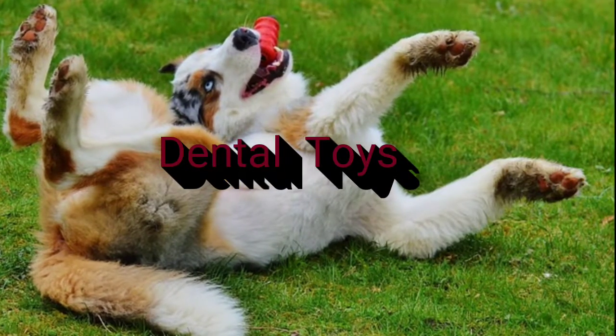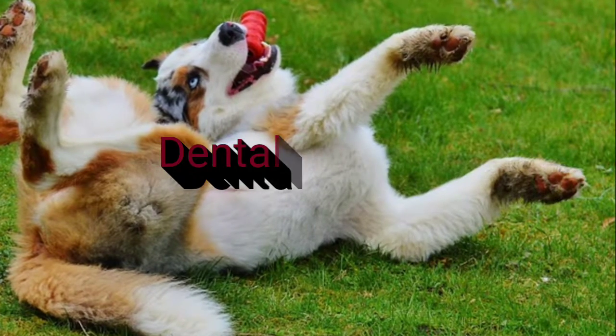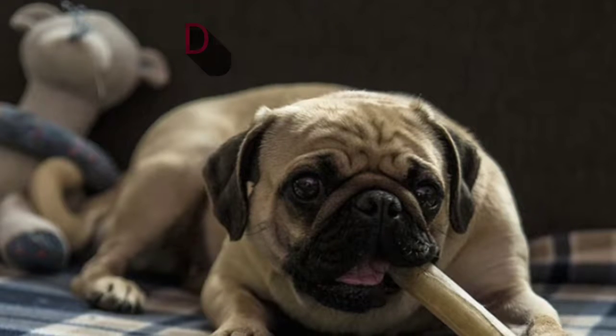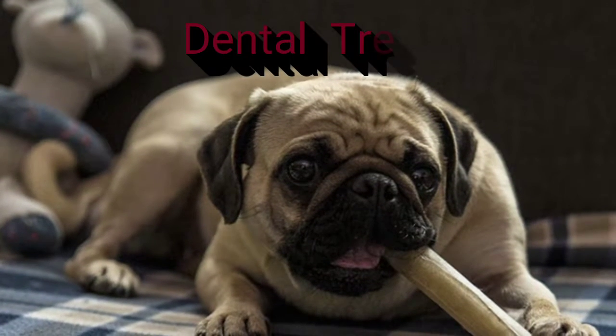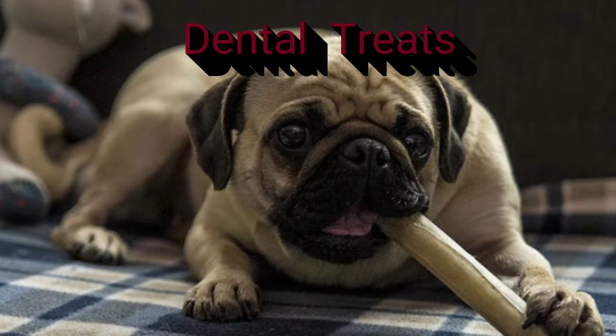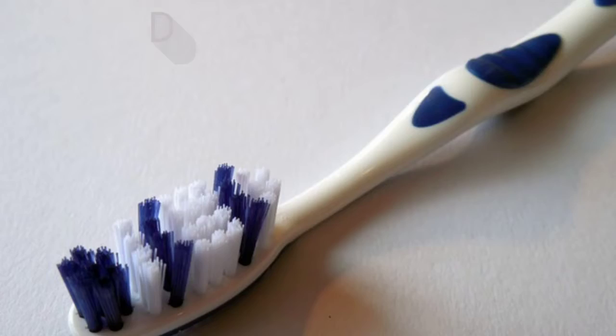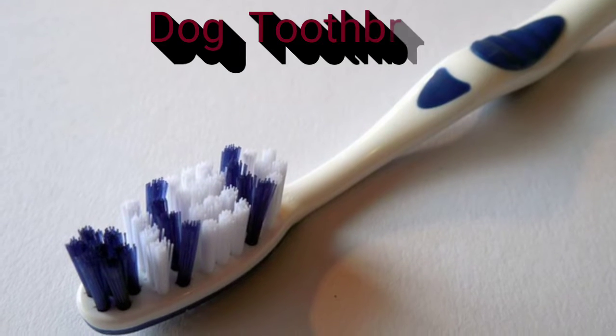Dental toys keep your dog's teeth clean without you doing much — just give your dog the toy and maybe add some dog toothpaste in the grooves and let your dog do all the work. Dental treats: just let your dog chew away and these treats will scrub those teeth. Once again, your dog's doing all the work — quick and easy.